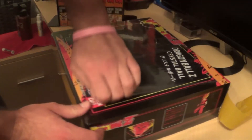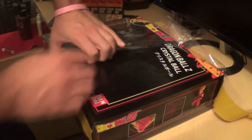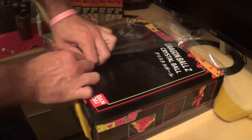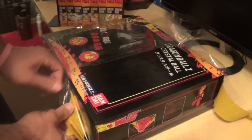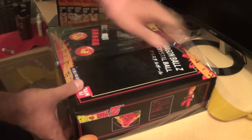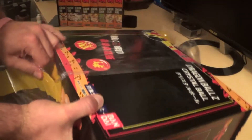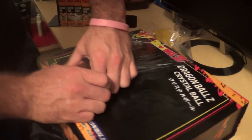I already cut the box so we're just going to rip this off. I got this off of Amazon — I'll leave a link in the description. These Dragon Balls are the 76mm, I believe — the biggest ones you can possibly get, basically the size of the Dragon Balls in the actual anime show.